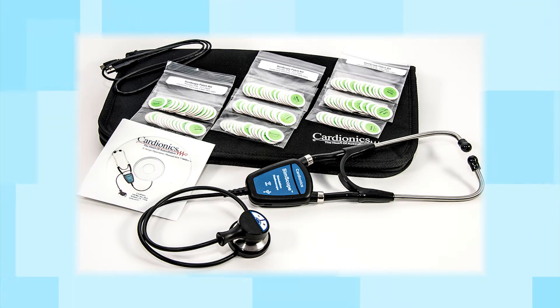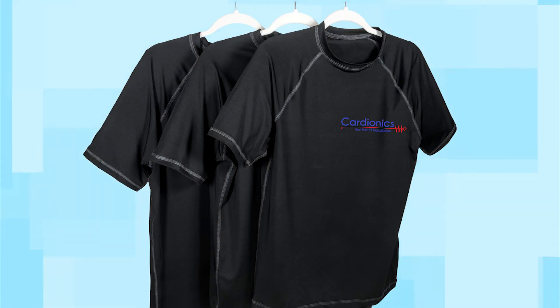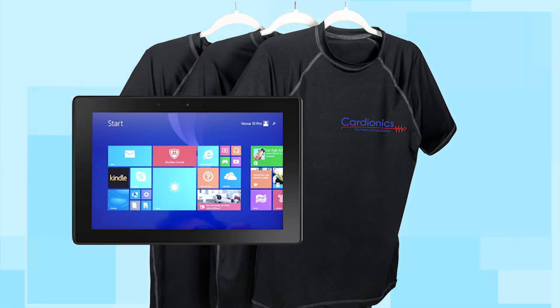Customers who already own a Cardionics SimScope can separately purchase several SimShirts or the tablet for their simulation labs.